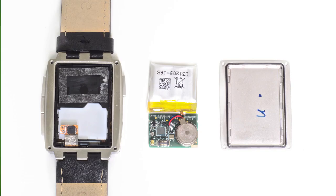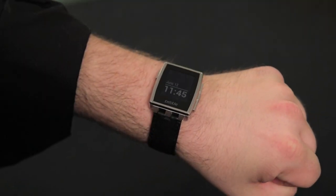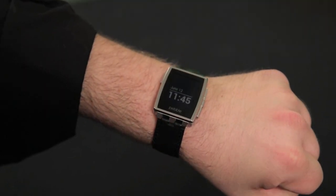But as I want to reassemble this device in working order, I'm going to call this teardown complete. The Pebble Steel is definitely a smart-looking smartwatch, and thanks to its removable back cover, you can replace the internal hardware if it gets damaged.